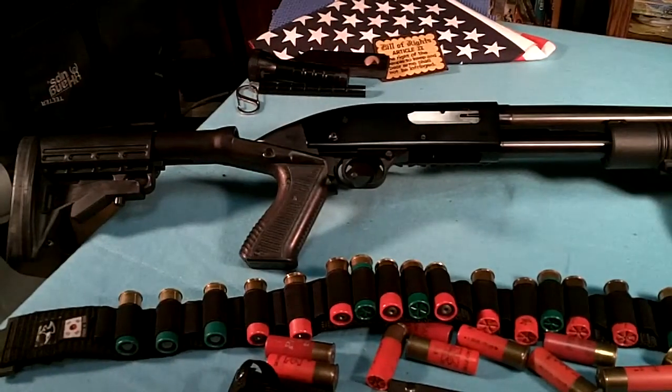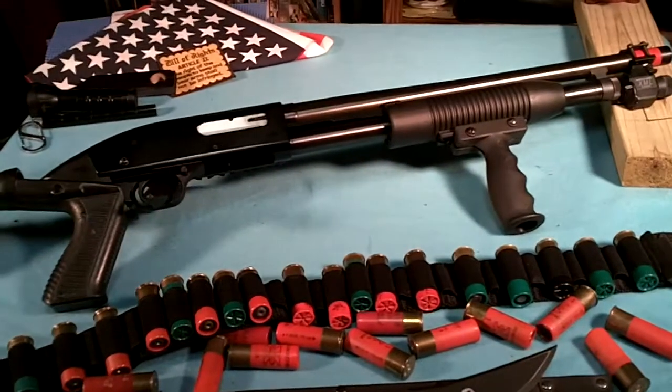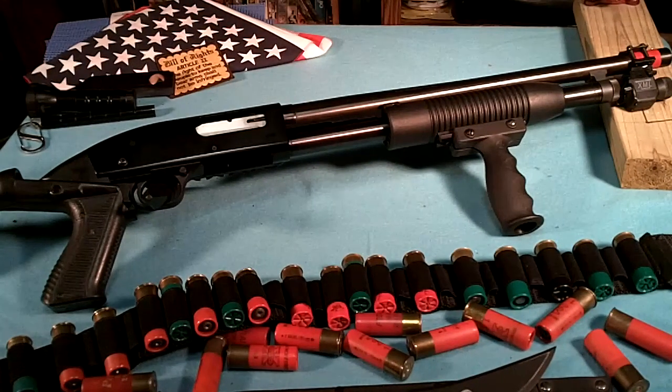A couple things I did to this shotgun: I put a recoil reducing stock on it, it works real nice, and I put a pistol grip on the fore end. I had to do quite a bit of work on that to get it to fit. There's no kit that comes with it, you can't really buy one for it, so I had to take the fore end off, drill some holes, and just bolt that thing on, but it works really nice.